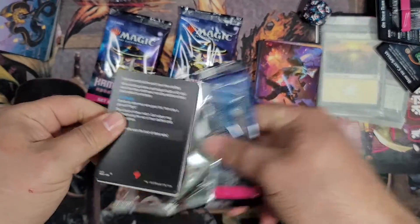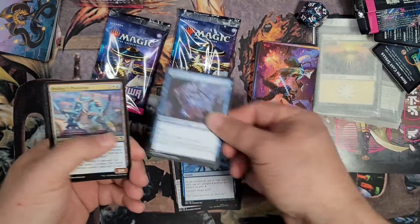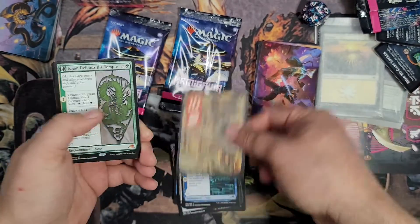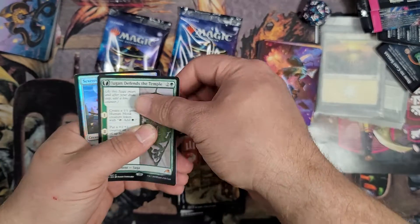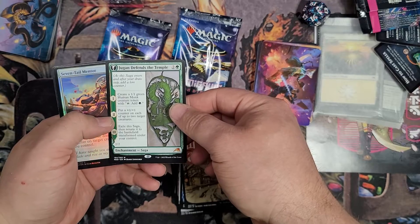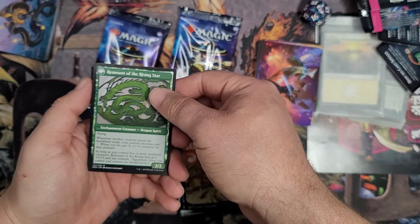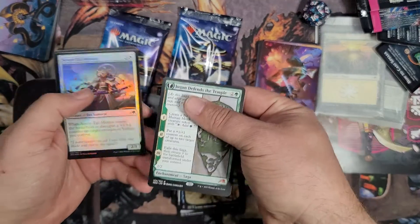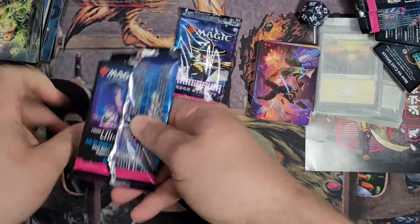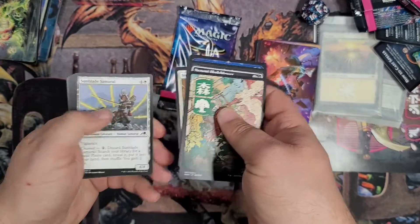Let me know if you guys got any fun pulls from the set. The rare land cycle makes it good to open up. Let me know if you open any collector's boosters or anything cool like that, or if you're trying out one of these bundles. We got a land in the uncommon slot and a mythic: Juga Defends the Temple, which transforms into Remnant of the Rising Star. Create a 1/1 monk creature token that taps to add one, put a plus-one plus-one counter on up to two target creatures, and then exile it and transform. When another creature enters the battlefield under your control, you may pay X — when you do, put X counters on that creature. Great for plus-one plus-one counter synergy. And Seven-Tail Mentor as our foil. That's what — six or seven mythics? Pretty awesome, counting the commander mythics in this bundle.